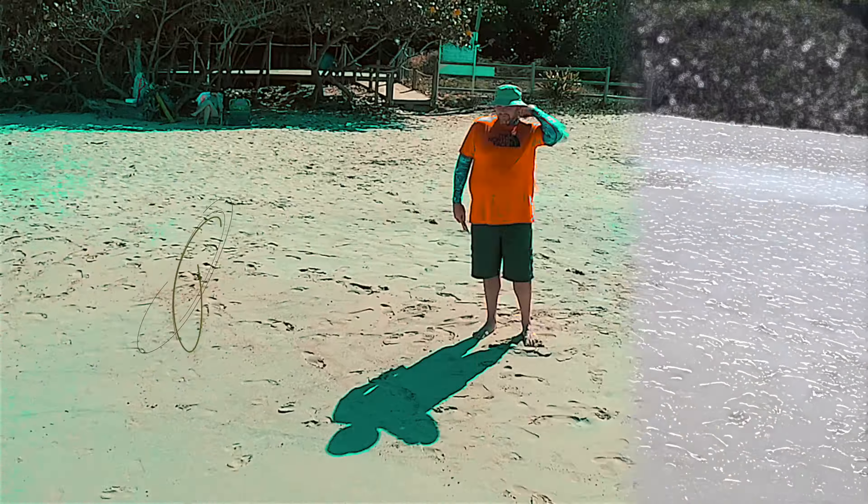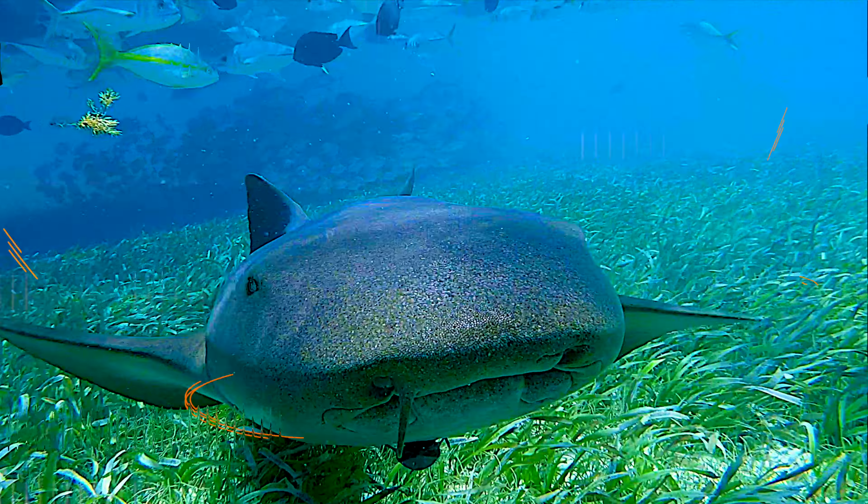Hello everyone, Ethan Mitchell here and today we will take a look at the Parrot Anafi. I finally received it and initial impressions are very impressive. In this video we are going to do a super quick unboxing and then take a very close look at the drone and the app to really see what Parrot has to offer.